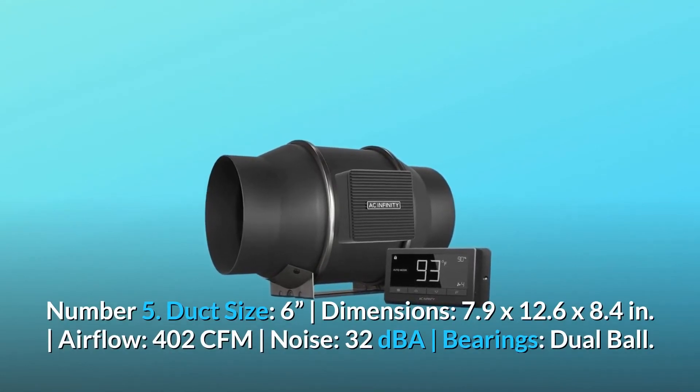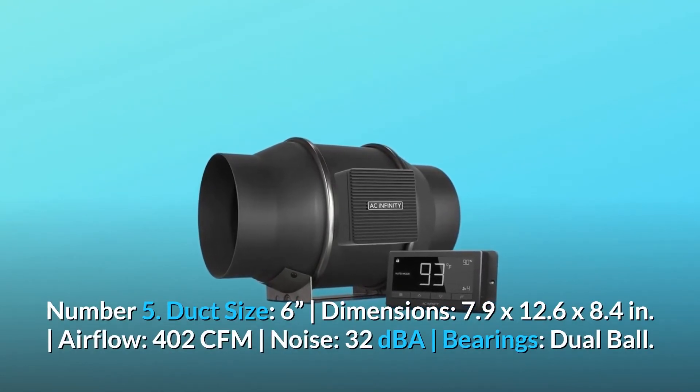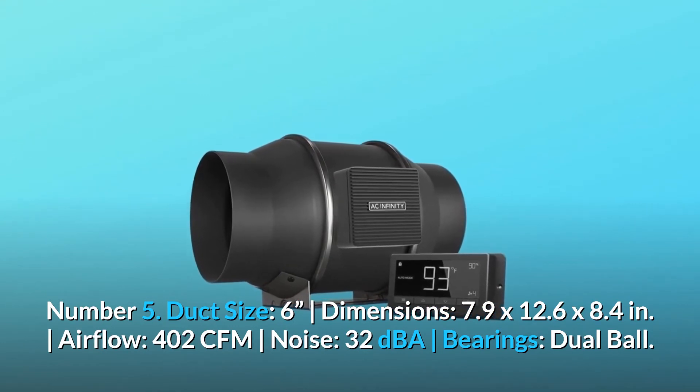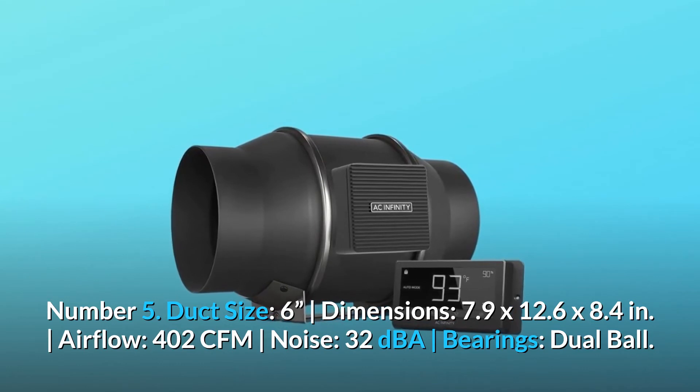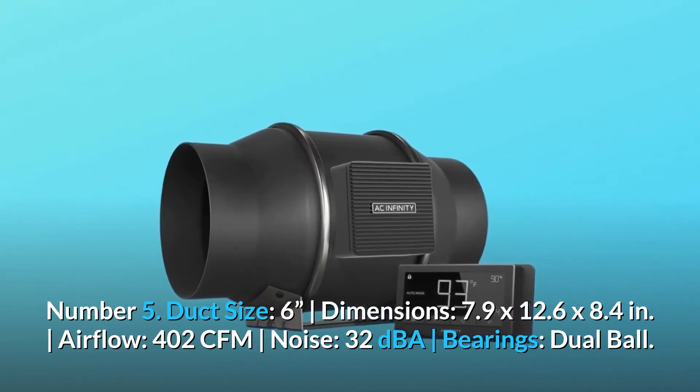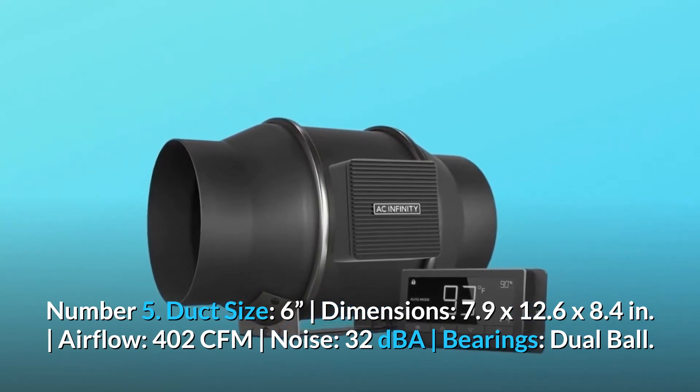Number 5: Duct size — 6 inches. Dimensions — 7.9 x 12.6 x 8.4 inches. Airflow — 402 CFM. Noise — 32 dBA. Bearings — dual ball.